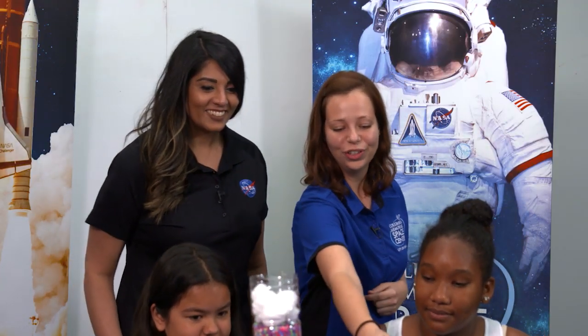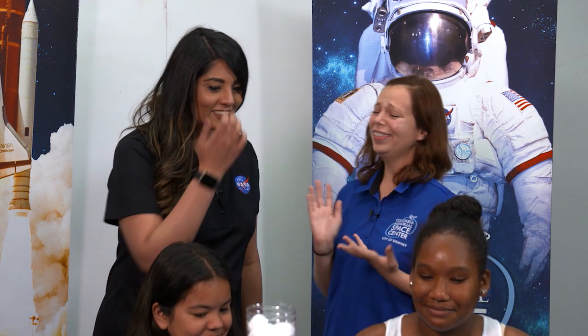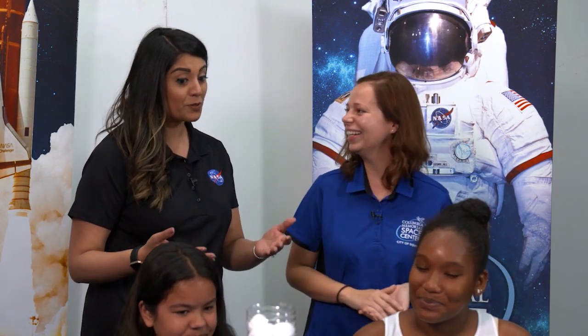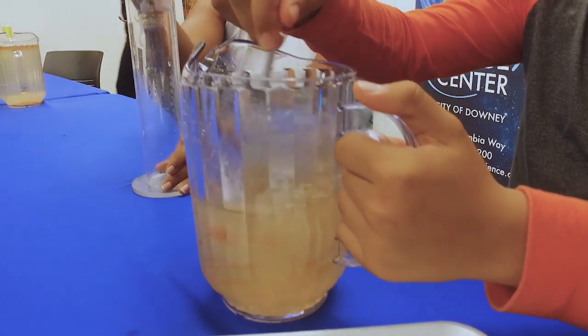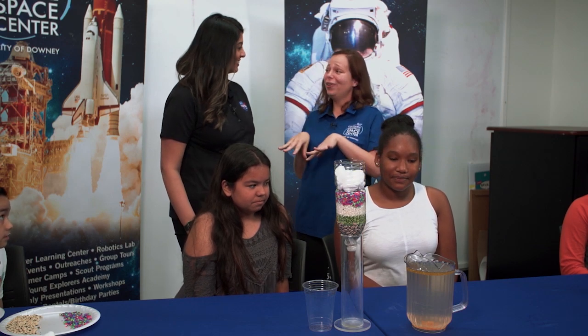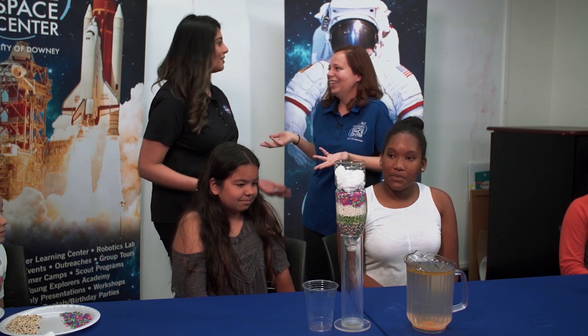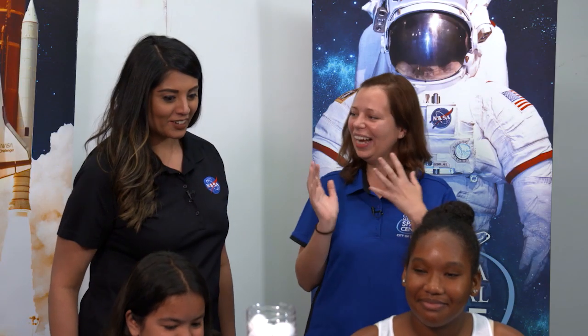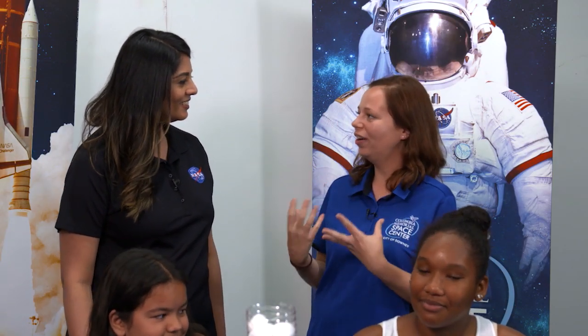It's really easy, and for our dirty water that we made, we actually used Italian dressing, which is really fun. You just mix water with the Italian dressing — it's that easy. Other times I like to go outside and grab some dirt, which gives a real feel. It's real dirty water and they get to test it out and see if it's going to come out clean.